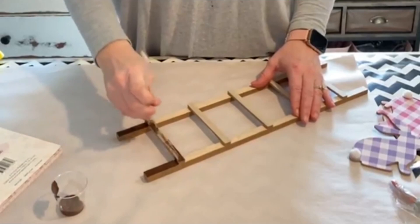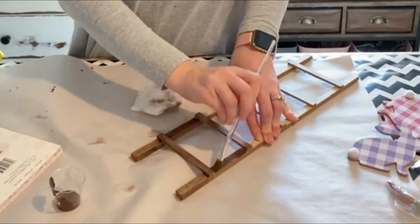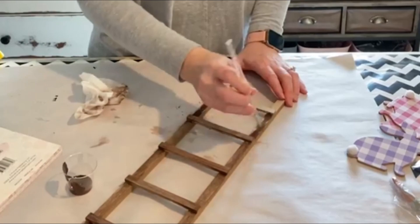And then I'm going to use some burnt umber and just stain it. I'm trying to mostly just focus on the front. I'm not worrying too much about the edges. I'm going to add some white paint to this, so if I don't get the edges real well, it's totally fine. Just using some burnt umber and then a baby wipe to remove the excess stain or paint. This is just Apple Barrel burnt umber that I'm using — nothing fancy. You could use whatever you have on hand. Any kind of brown or stain that you have would work perfect for this.